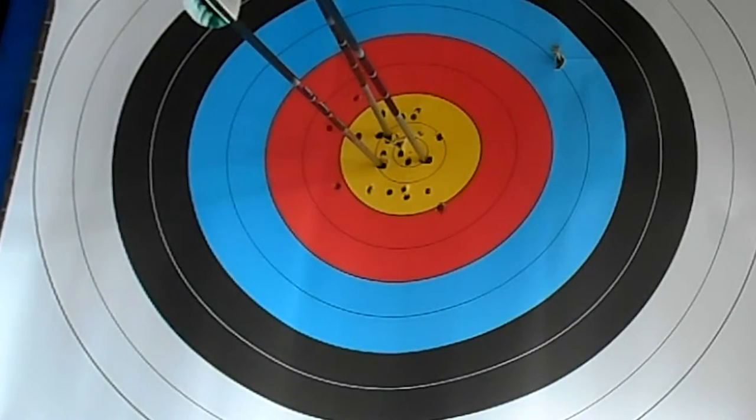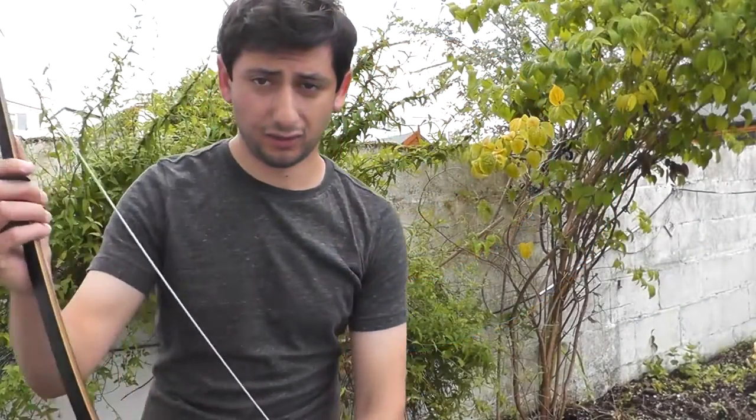And there we go — as you can see it's fairly consistent. I think that's pretty good. Hopefully guys you found this helpful, thanks for watching, and have a nice day.